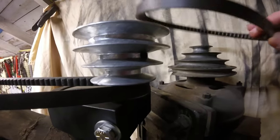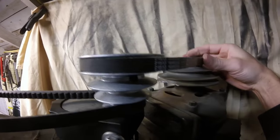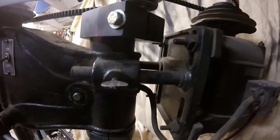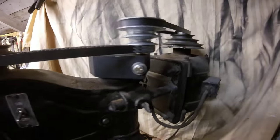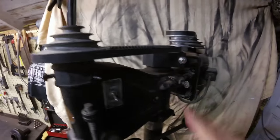Now I'll put on the motor belt to the intermediate pulley. I just slide the motor out — it has thumb screws here that tighten that up. Get that set, everything's tightened up.